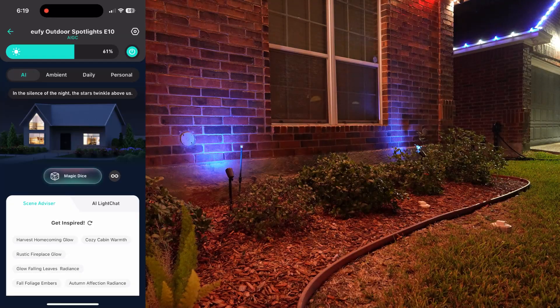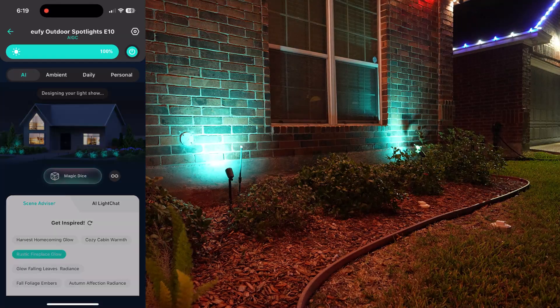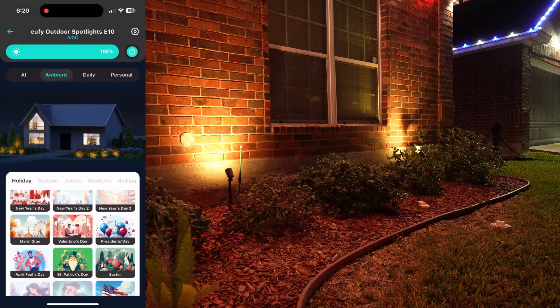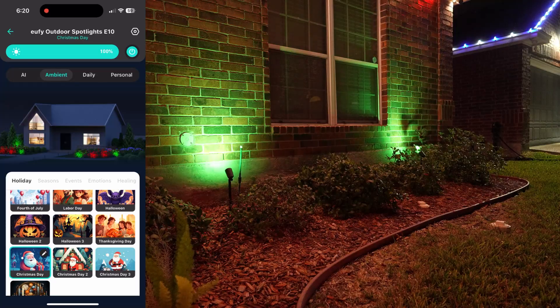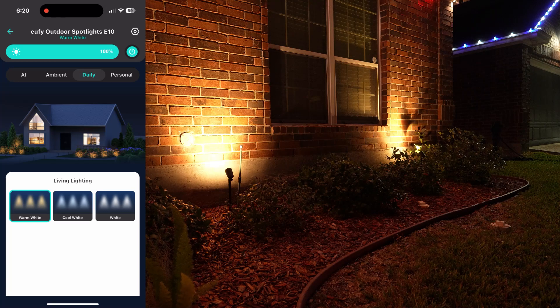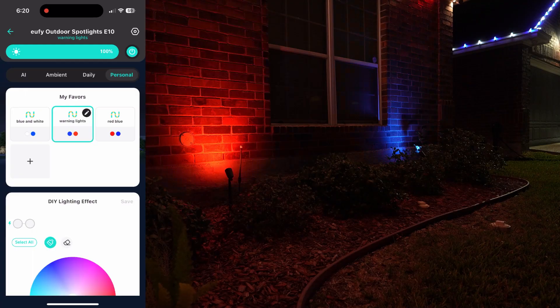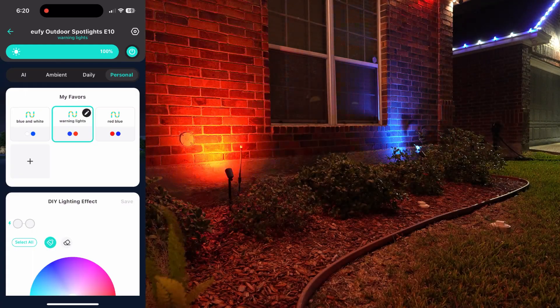You can use AI like the magic dies to generate a color theme — for example, rustic fireplace glow. You can choose ambient and have a lot of color themes like Christmas. There are only 2 lights but you can set daily and choose warm white, cool white, or just white. You can even customize the lights, and I have set up warning lights alternating blue and red.